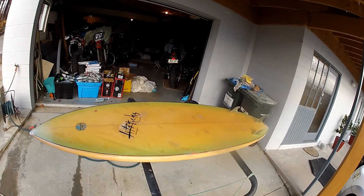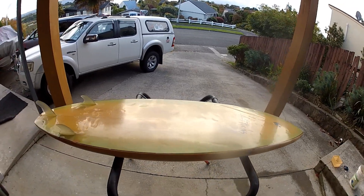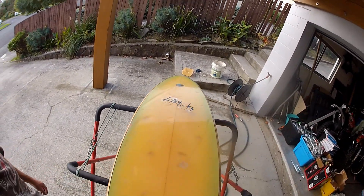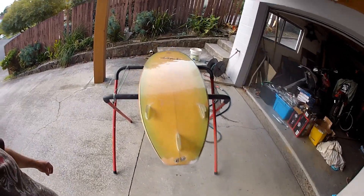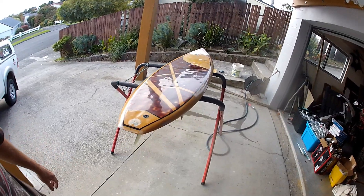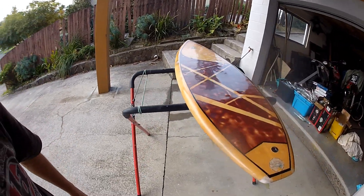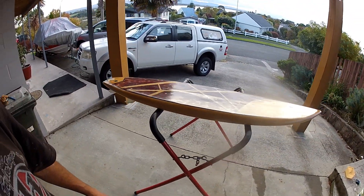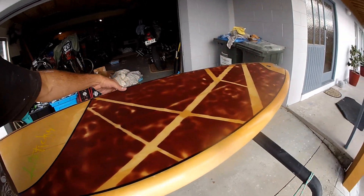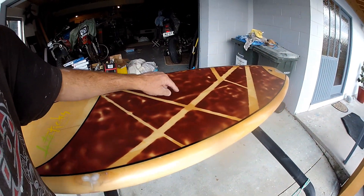There we have it — our final finished product, glossed and polished, an old surfboard with a brand new finish. There's a little patch I could fix up but I'm pretty happy with it — it's come out really nice, like having a brand new board. I've had this board 15 years and it was given to me. All up it's cost me roughly 65 dollars for the finished product and I'll easily get another 15 years of use out of it. You can see this silver metallic flake in the corner when it reflects in the sun — I may have overdone it a little bit.